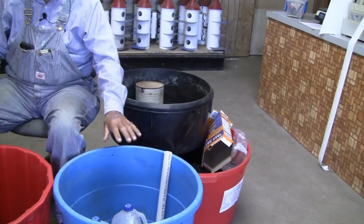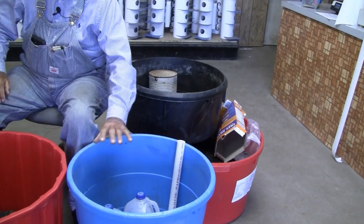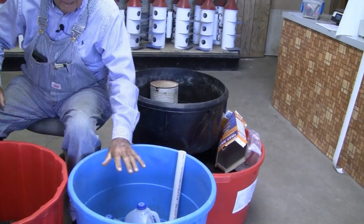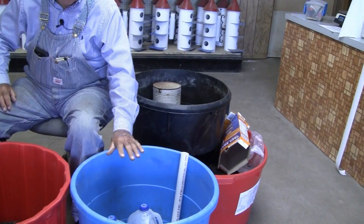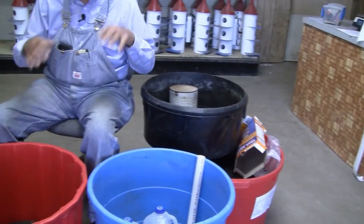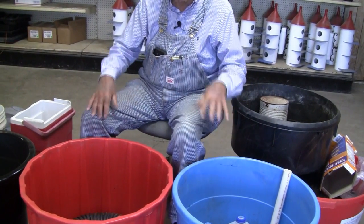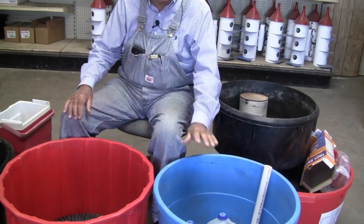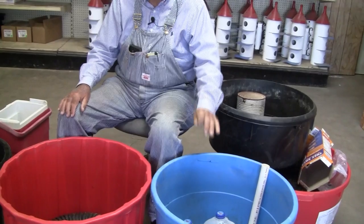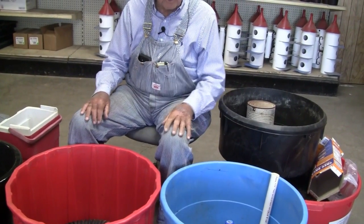We want to cover 80 to 85 percent of the bottom of the tub with whatever you're going to put in there to hold the soil up, because if you put the soil in with no jugs, it's going to drown your plant. This is what we're making these tubs for — wicking. It holds all your water; you don't lose your water like you would with holes in the bottom. We want to hold and preserve all of our water, wanting the plant to drink and eat 24 hours a day, seven days a week.